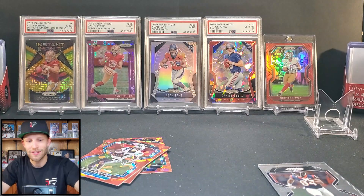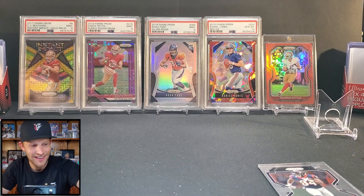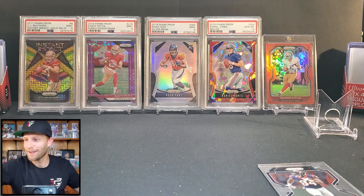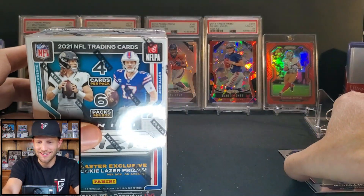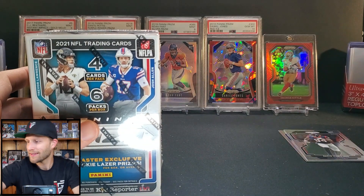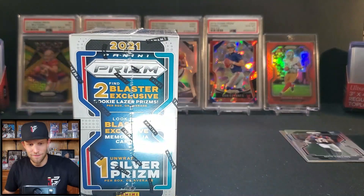It's hard to get those quarterbacks, I'm telling you it is really hard. We got another Hype — I already saw it's DeAndre Swift. It is early on Thursday here. We only got two base rookies so far and there are 110 of those. Not easy. Let's see what the blaster box has in store — the blaster exclusive memorabilia is not guaranteed.